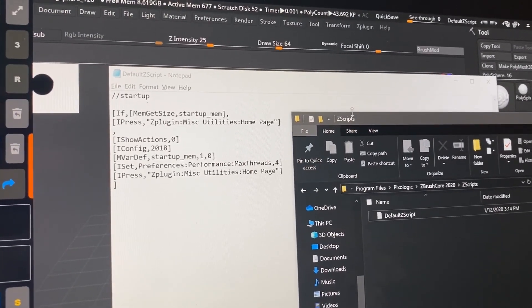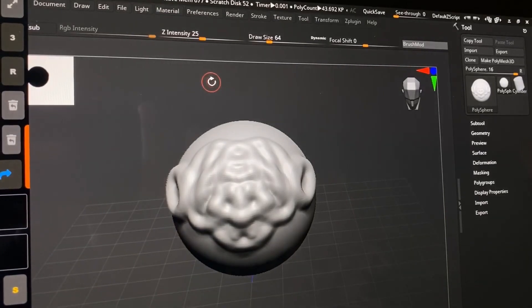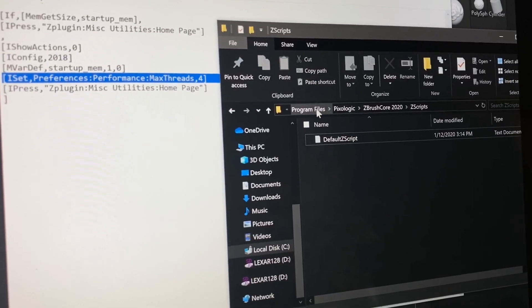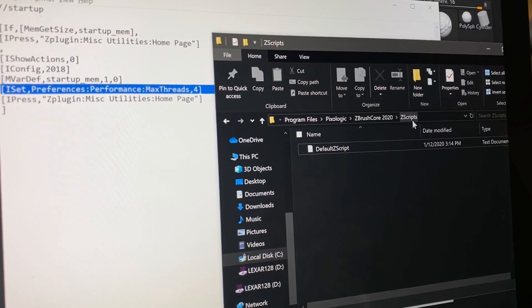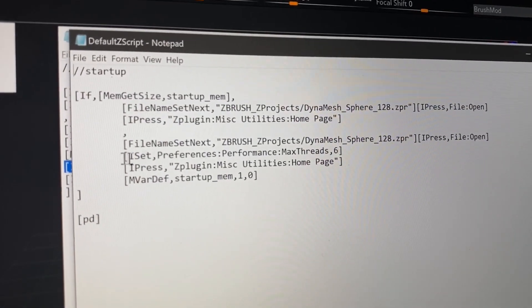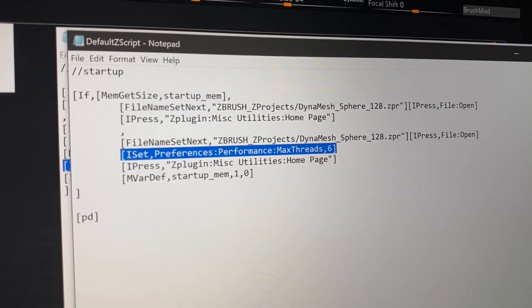One thing with this fix is that it doesn't store — it will not update properly. So what you need to do is change a line in the default script. So: Program Files, Pixelogic, ZBrush — I have ZBrush Core, but ZBrush 2020 — Zscripts, Default Script, and your script should look like this. It's just this one line right here underneath File Name Set Next. You're going to insert this line and save the file.